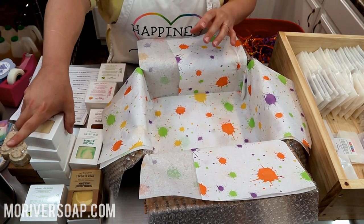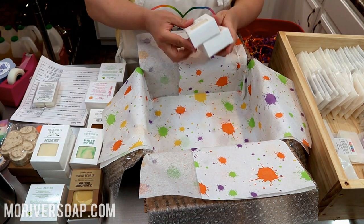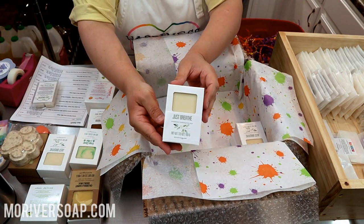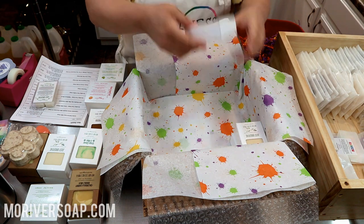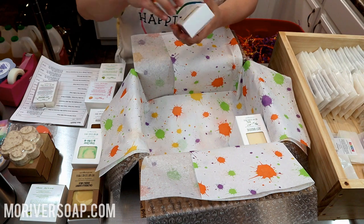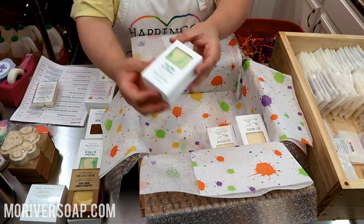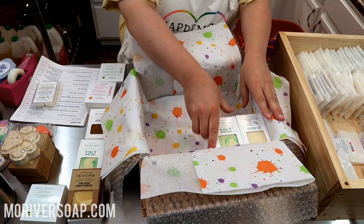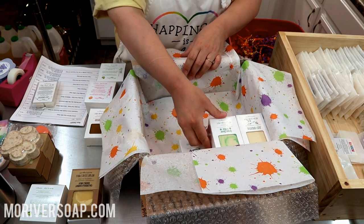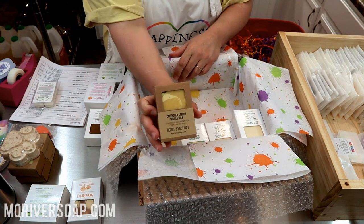My husband pulled this order and I got a little confused, but it's clear at the top of the second page. We have five Just Breathe soaps — they smell amazing, a mixture of like a sinus relief fragrance and a little bit of eucalyptus. Delightful. And then we have Green Clover and Aloe, Calendula Carrot Double Milk, and another Pink Grapefruit.